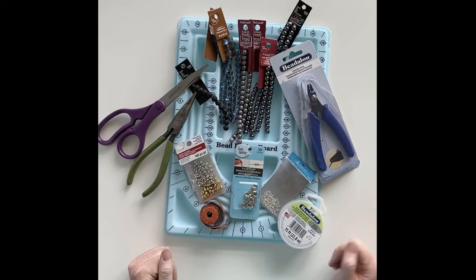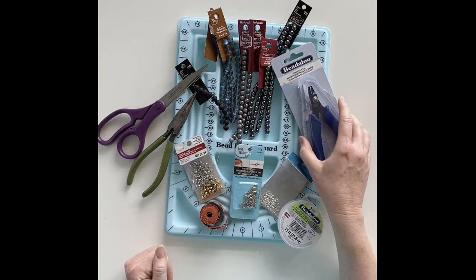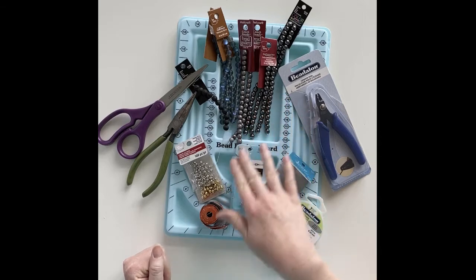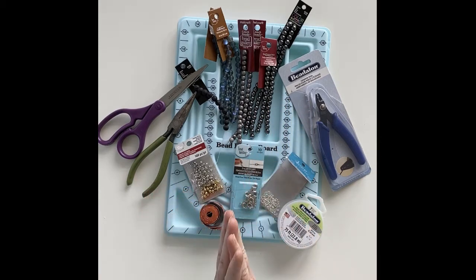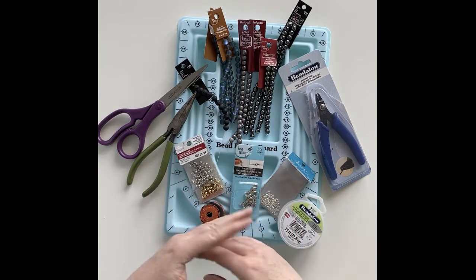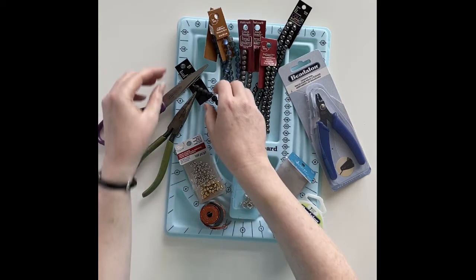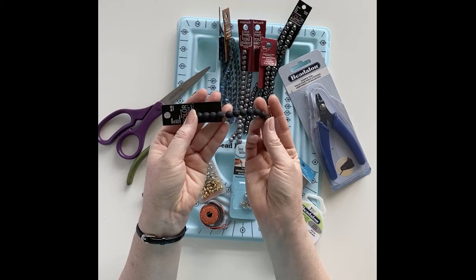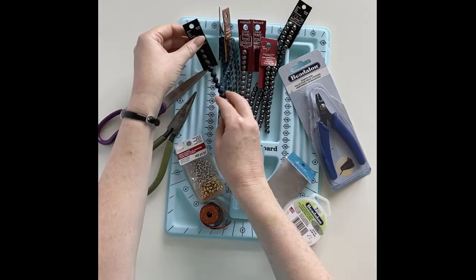The supplies you're going to need are some beads. I've chosen to use all eight millimeter beads — you can use any size you want. Obviously the larger the bead, the fewer that you need. Since I'm also using diffuser beads, I have some black lava stones that I'm going to be using as well.